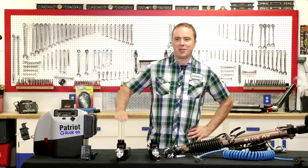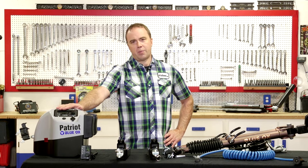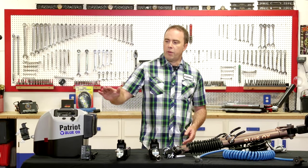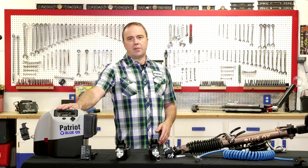Most states now require that you have an auxiliary braking system in your towed vehicle. These laws typically kick in around 1,500 pounds up to 3,000 pounds, so most towed vehicles are covered by these laws. The idea behind an auxiliary braking system is that it applies the brakes on the towed vehicle when you apply the brakes on the coach. It provides extra stopping power, shortens your stopping distances, and improves your safety margin. The other important feature of an auxiliary braking system is the breakaway system. If you were to have a catastrophic failure of your base plate or tow bar and your vehicle were to become disconnected, this will apply the brakes and bring it to a safe stop.